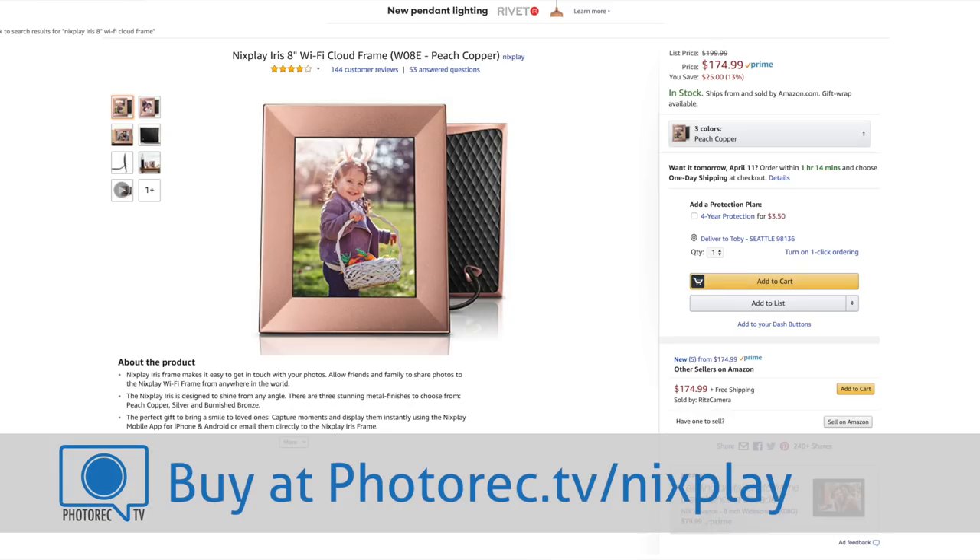This is the NYX Play Iris — their 8-inch cloud-based Wi-Fi enabled digital frame. It costs about $200 on Amazon and they sent it to me about two weeks ago for review. It's been sitting here playing pictures ever since. I've got some unboxing and rambling thoughts to share, and then we'll come back and do a wrap-up on whether or not this is worth your time and money.